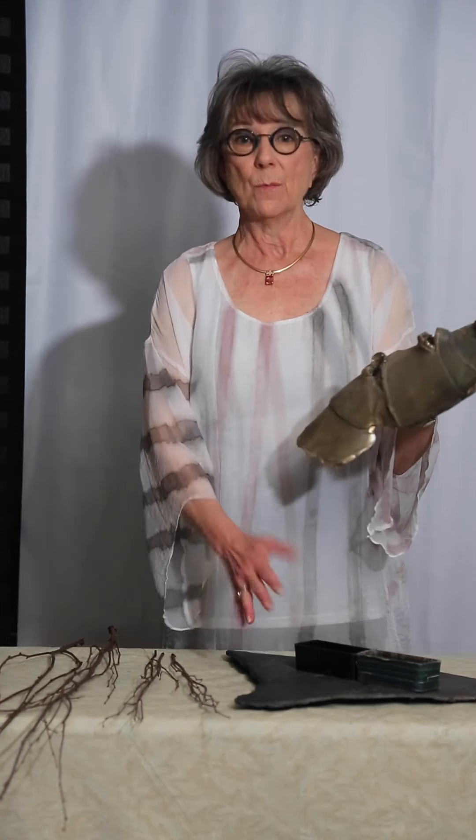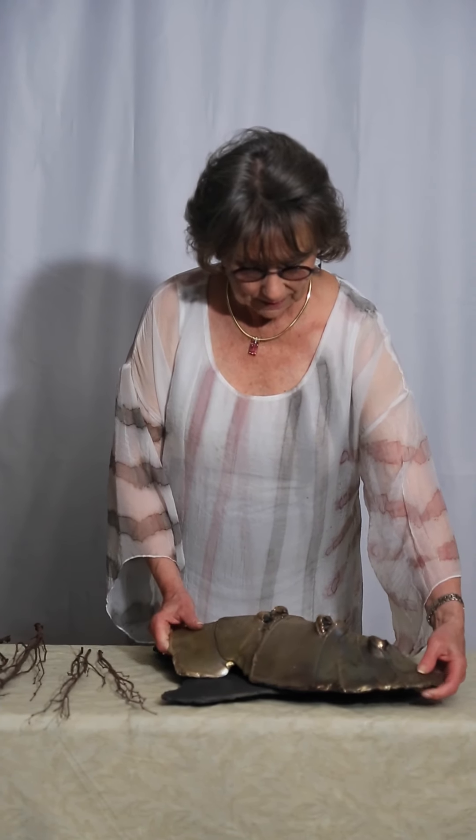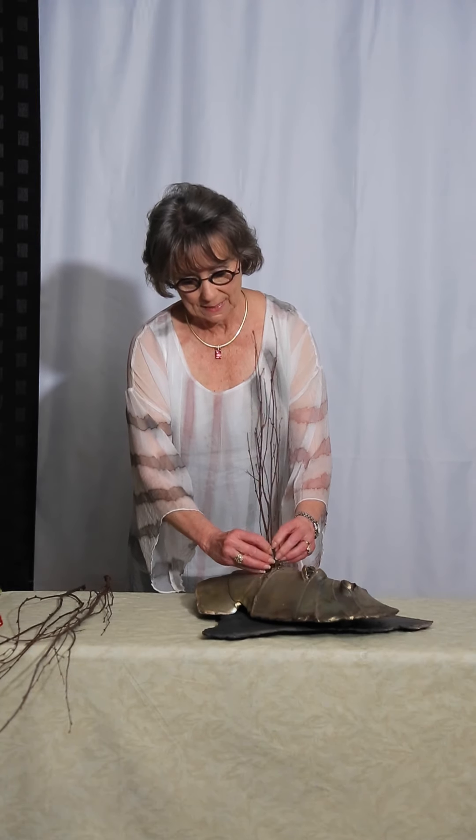I have two cup kenzans that will allow me to hold water and arrange through the openings in the container, to make sure that the stems will reach the water. We're using dry willow for this simple arrangement, fitting into the kenzans.